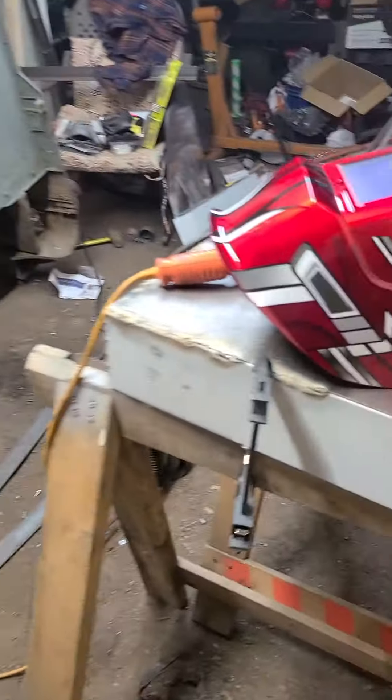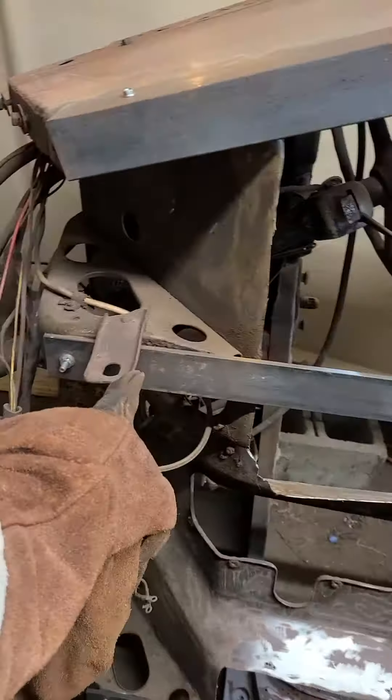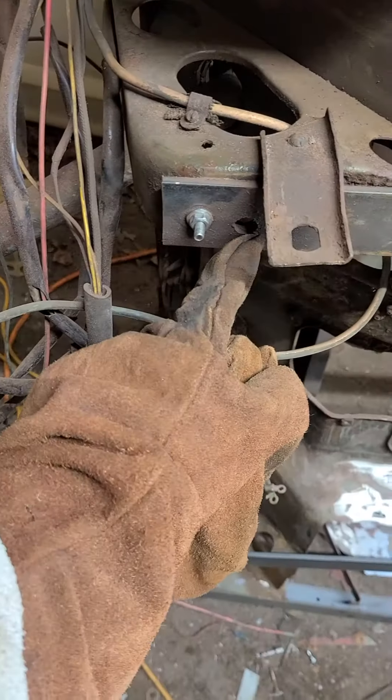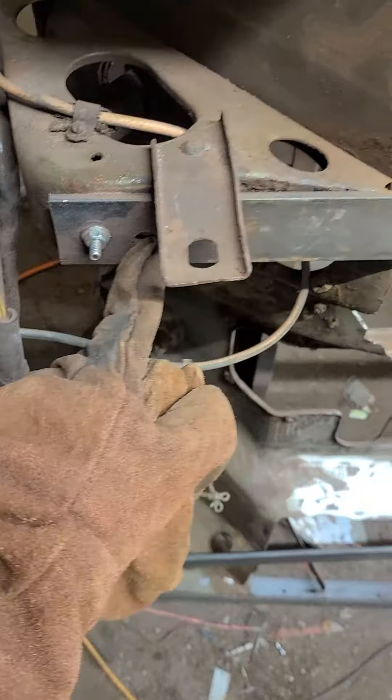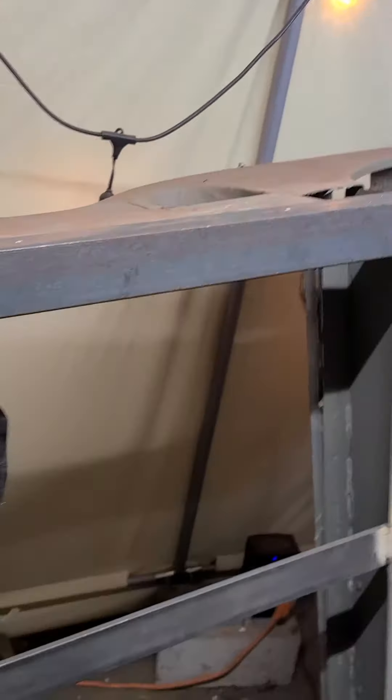Check it out guys, welding up the toolbox for the passenger side. Got my bottom rails mounted — that's going to be the body mounts, quarter inch steel. Got my first welds going here, not too bad, trying to put the bead down. It's bolted anyway, but we're going to cut that off. So yeah, the floor rails are in, and the rockers are in.